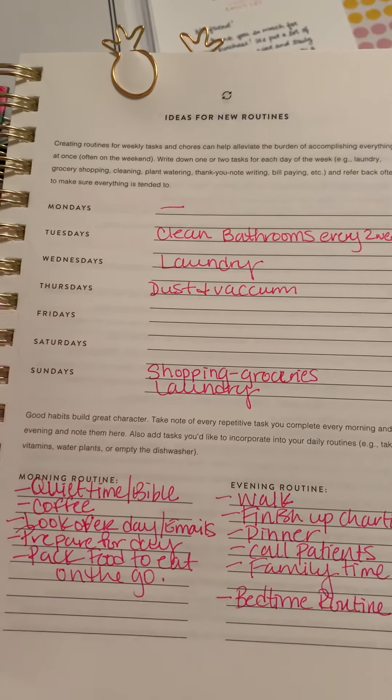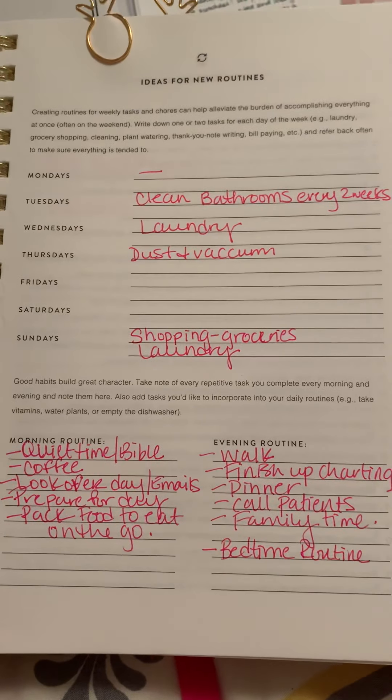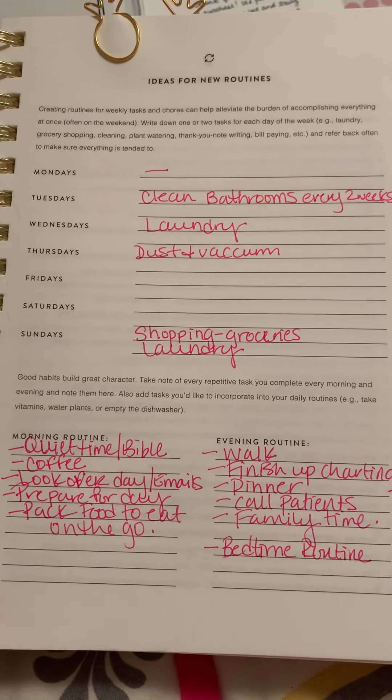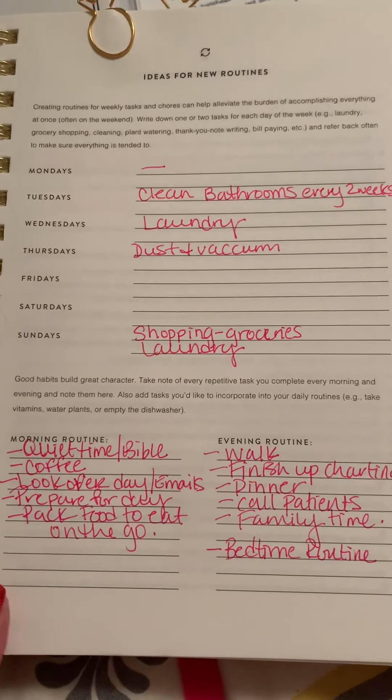I'm not a morning person at all, but my goal this year is to try to get up an hour before I have to leave for work. Normally I get up 20 minutes before I have to leave and I'm rushing around, so I would like to get up an hour early to do these things.